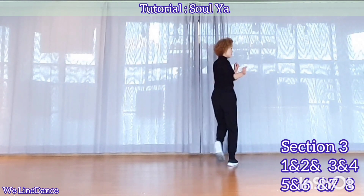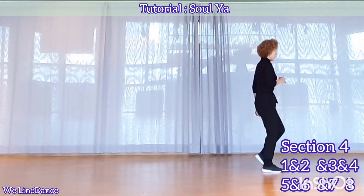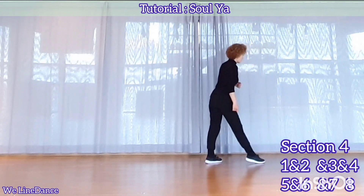1, 2, and 3, and 4, 5, and 6, and 7, 8. 1, and 2, and 3, and 4, 5, and 6, and 7, 8.